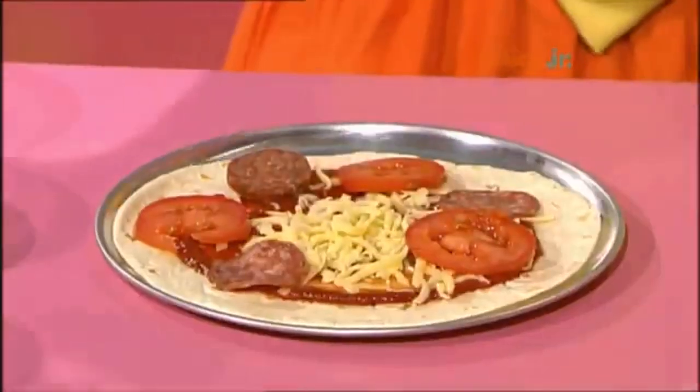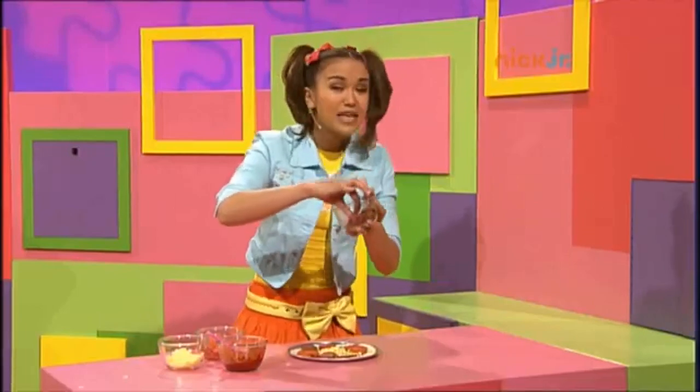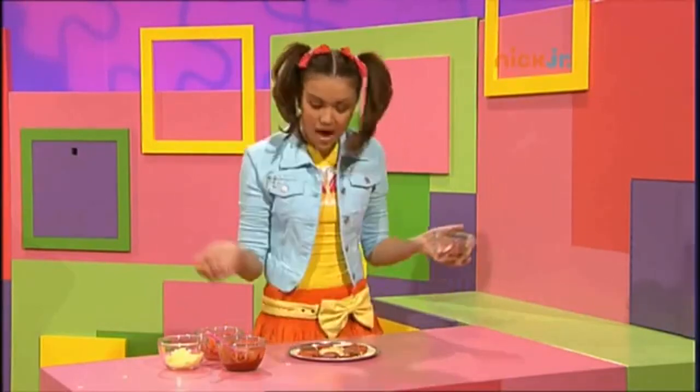Pizza, pizza, pizza, it's a lot, a lot of fun. Pizza, pizza, pizza, it's a lot, a lot of fun. Hey!